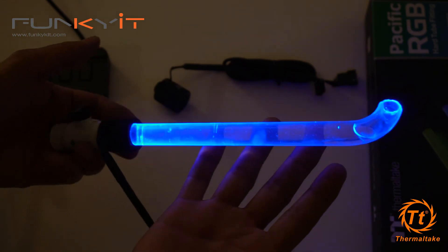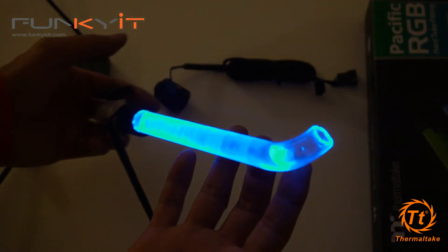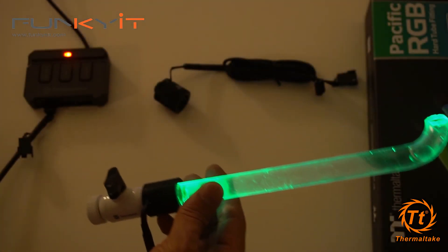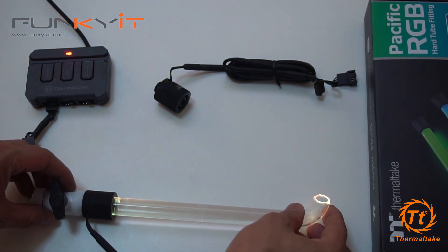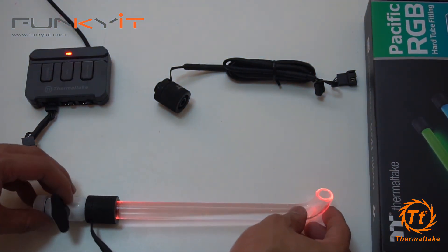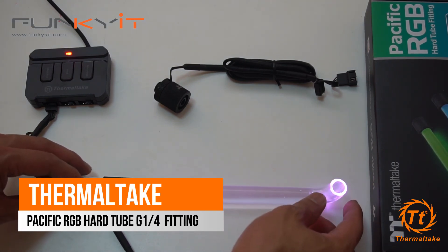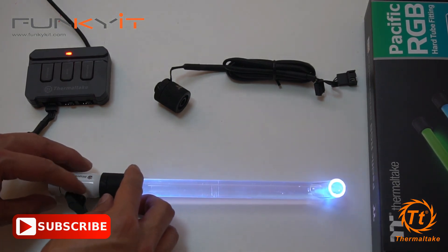You can see how nice the lighting effect is — great for RGB fans. If you're not a fan of RGB, then obviously it's not really for you. But here you go — this is the Thermaltake Pacific RGB hard tube fitting for the 16 millimeter outer diameter and 12 millimeter inner diameter PETG hard tubes.